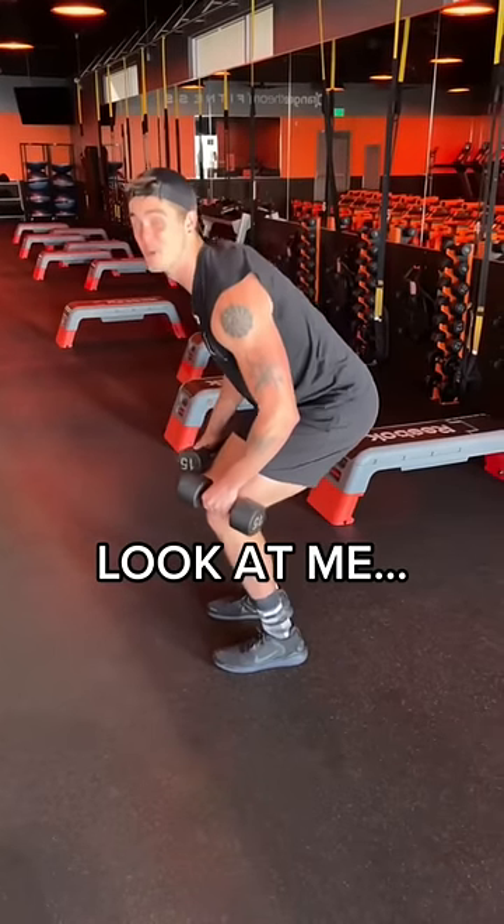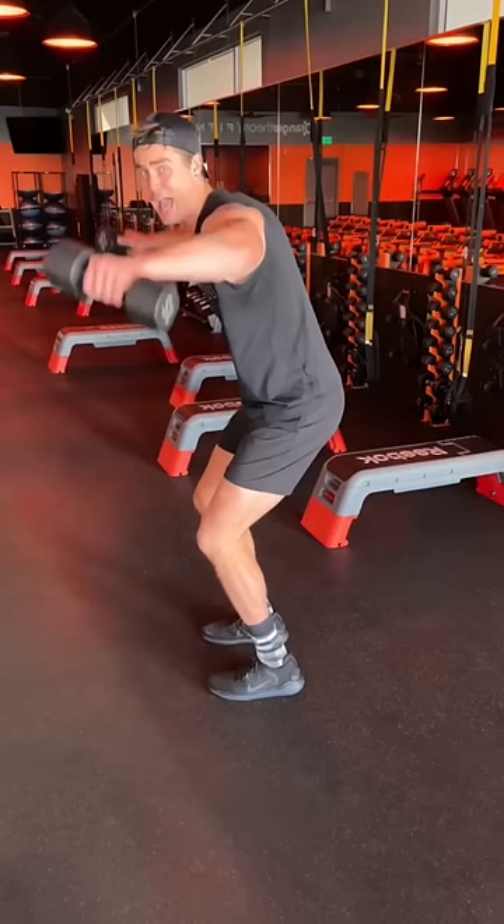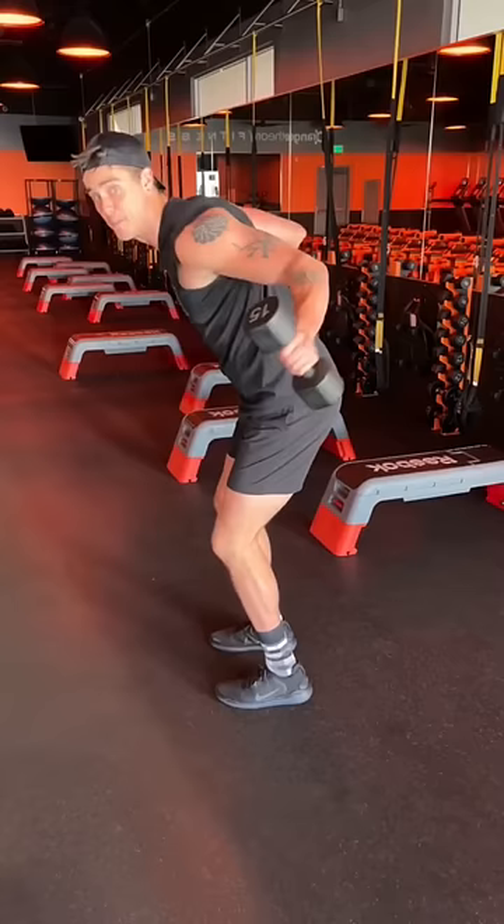Look at me. I'm doing reverse flies — no I'm not, I'm doing poopy flies. When you're doing this exercise, if you're going out to the sides, that's called a lateral raise and that's working your shoulders. We don't want to be going out and up with our reps. We want to be going out and back.